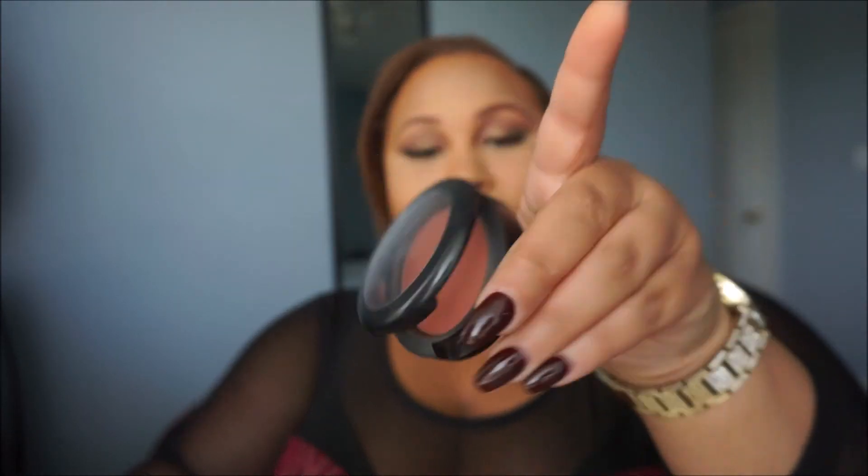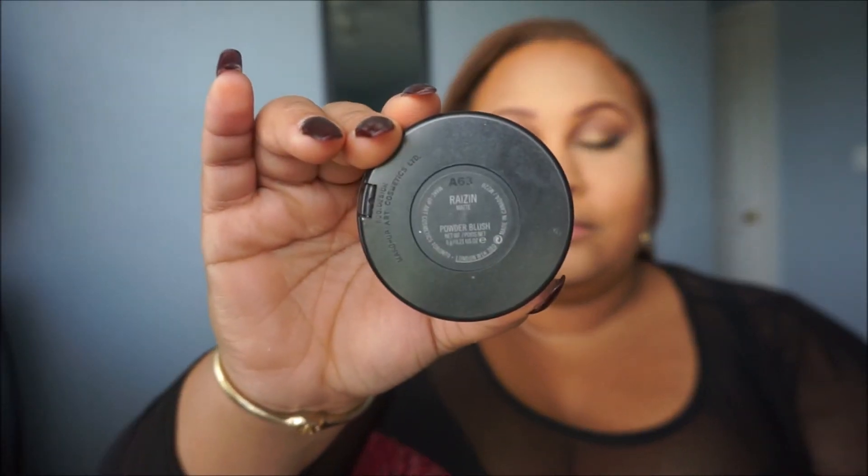Now, I'm taking my blush from MAC in the color Raisin and I'm going to apply it with my Real Techniques Blush Brush on the high points of my cheeks.